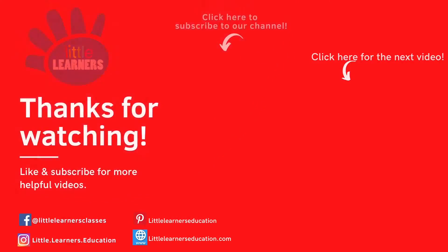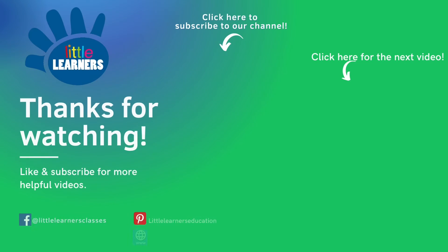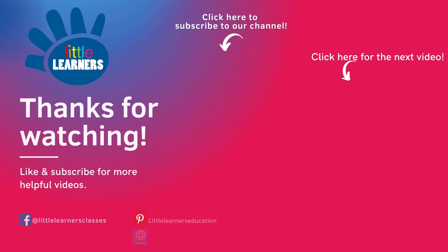Please like and subscribe down below and feel free to check out our Facebook and Instagram page. Goodbye from Little Learners Education.